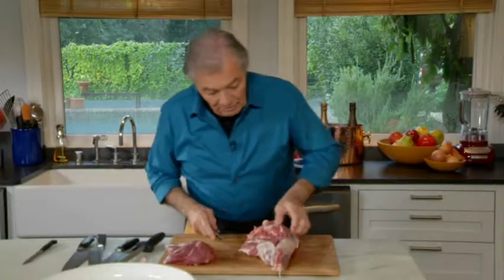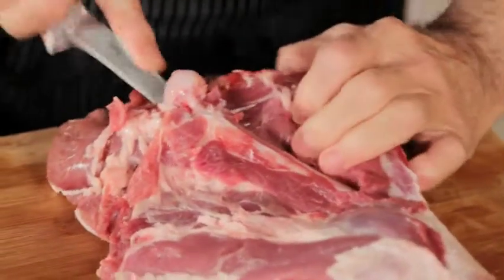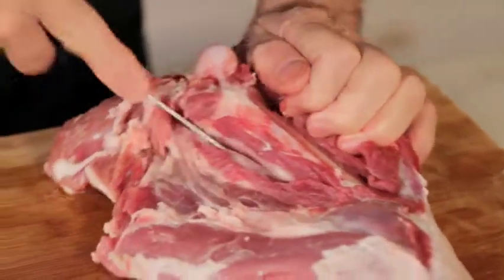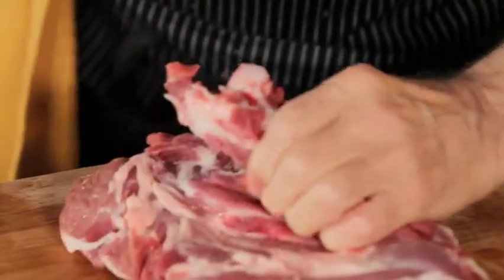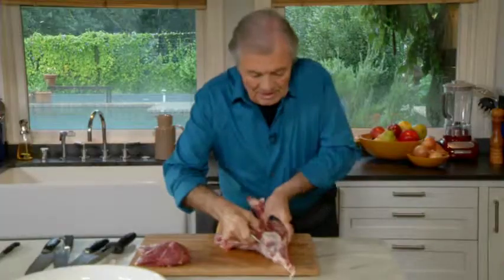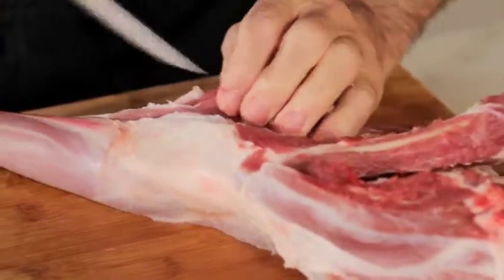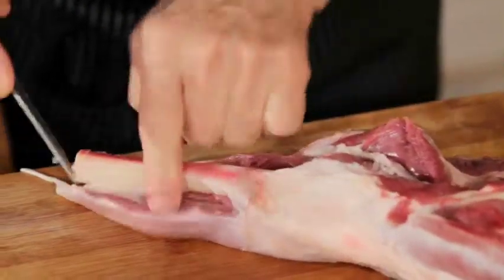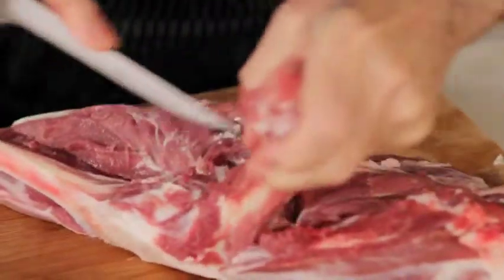Now you continue boning out. It's really a question of following the bone here. So you have that bone at the end of the femur, and you have the articulation of the knee, and it goes down. Often you will find those legs of lamb also totally boned out, ready for you to put on the barbecue. I will continue cutting, following the bone on each side. And this one you can see is the shank — a piece of meat which is very moist, great to do stew with.